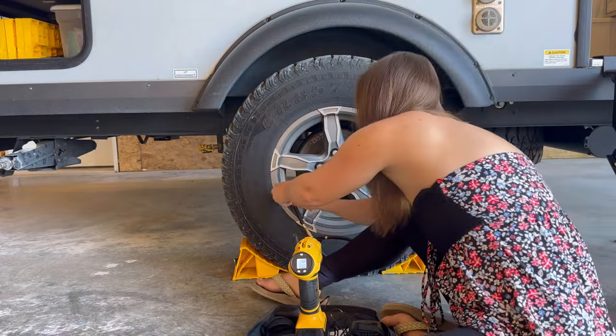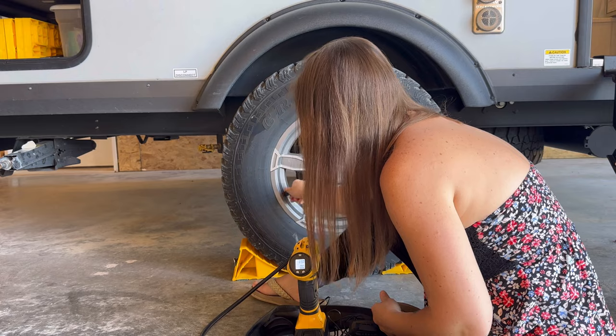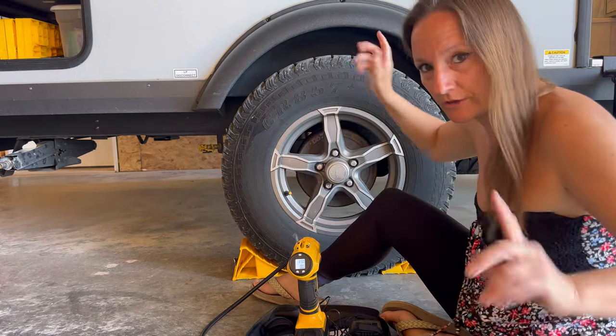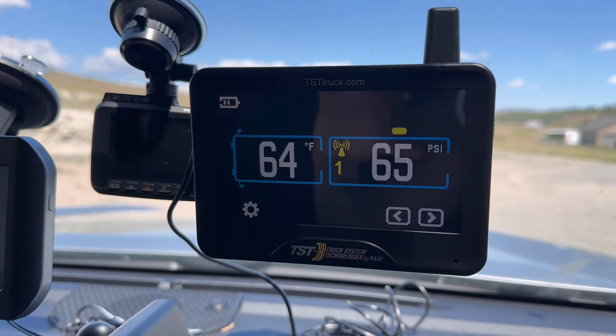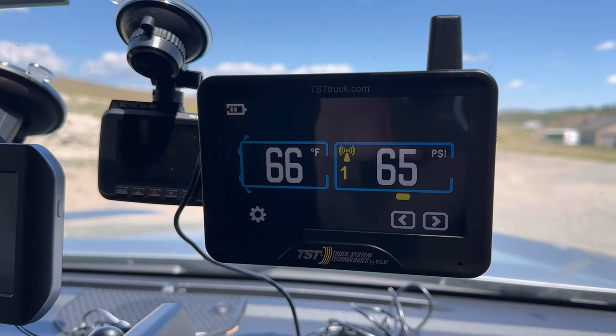Don't lose your lid. I'm going to do the other tire. Cold tire pressure reads 65, which it should be. Perfect.